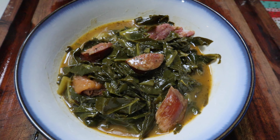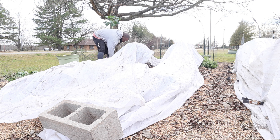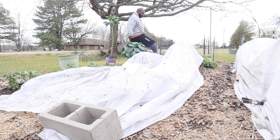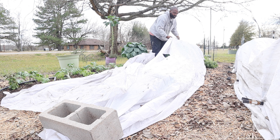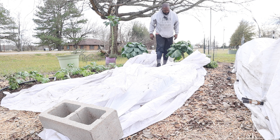Today we're going to show you how we take some of our Creole Collard Greens from our garden and make it into this. These are beautiful, beautiful.